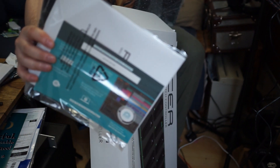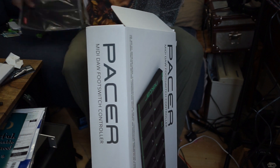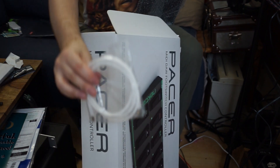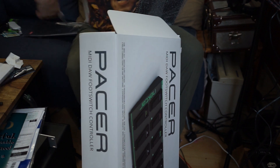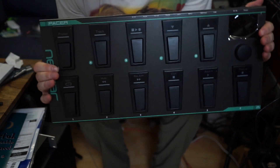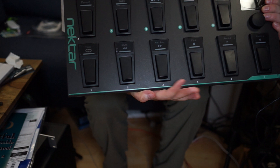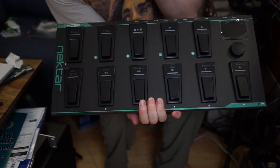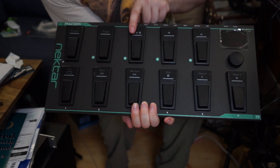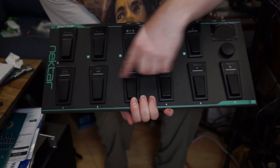Let's check out what's inside the box. The most important part of the box is obviously going to be the manual - we're going to need this because we want to know how to program this. There's also a USB cable included. And here's the Nectar Pacer - look at that! We've got six buttons along the bottom and five buttons along the top.